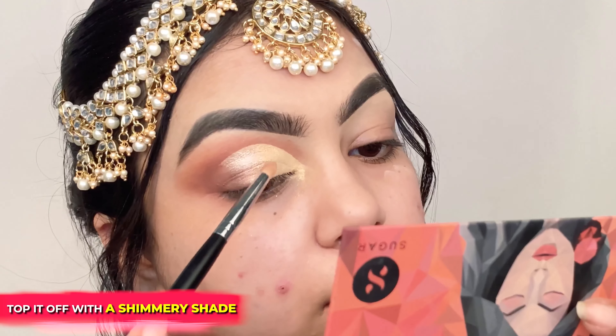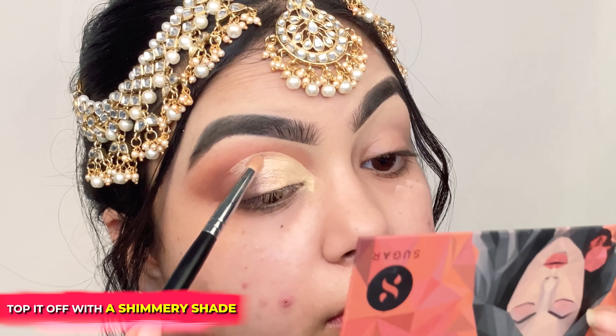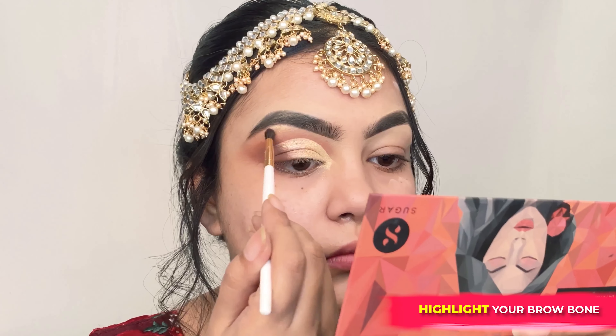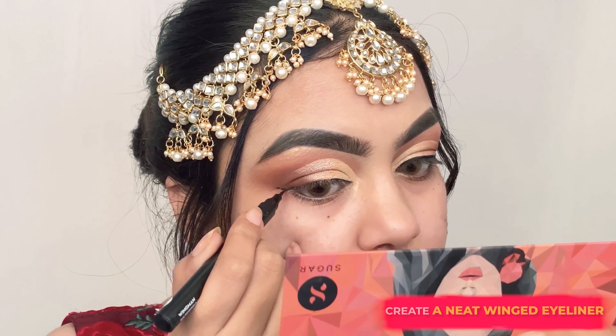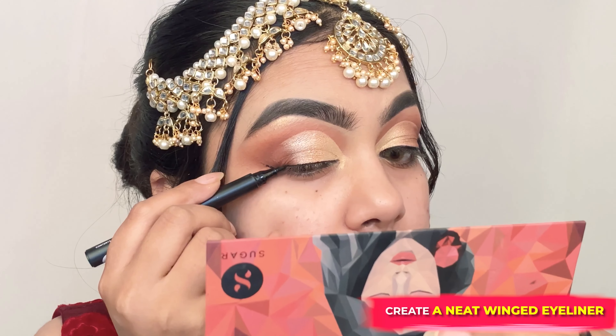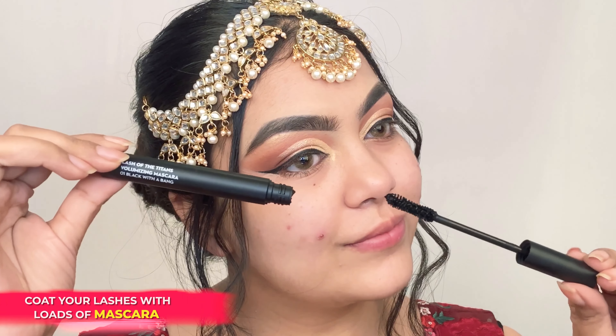Apply the shade Champagne Gold on the inner lid and Lilac Rose in the middle of the lid. Make sure that the outer edge is blended well with the lid colors. Apply the shade Champagne Gold on your brow bone for a lifted look.